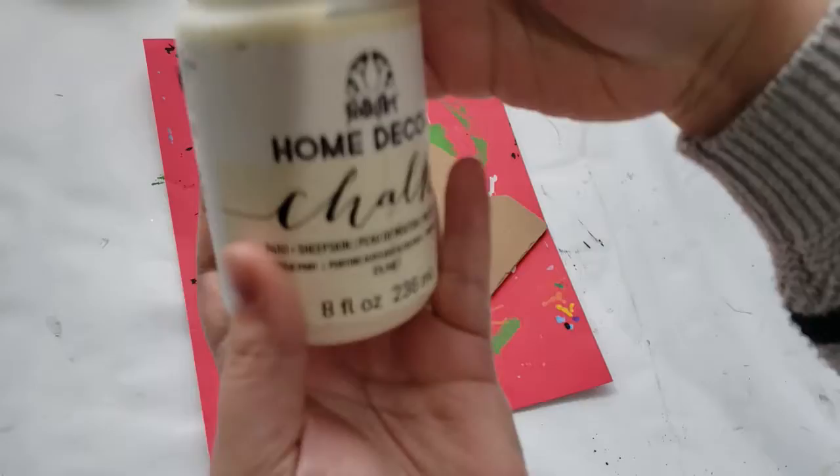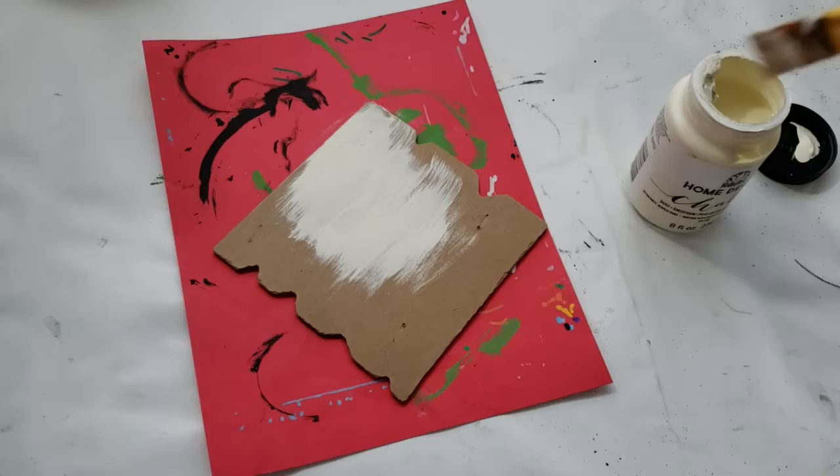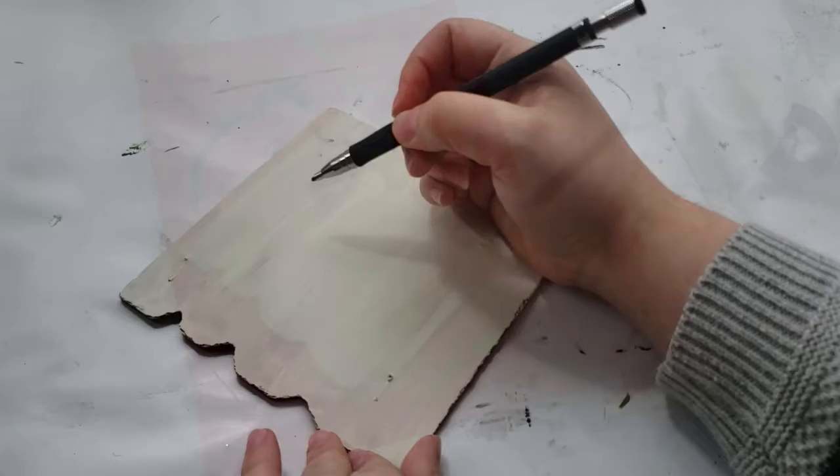For our third and final DIY sign, which I think is the easiest one out of the three, I have this leftover home sweet home sign that I'm using to make the sign, and then I'm painting it using that sheepskin chalk paint that I absolutely love, but I'm only giving it one coat of that paint.